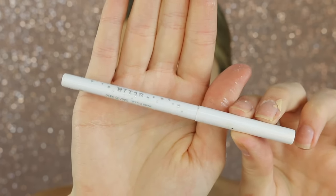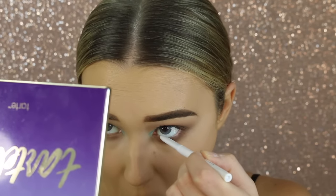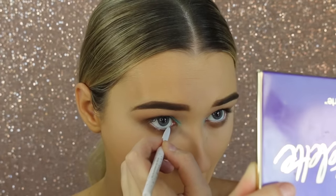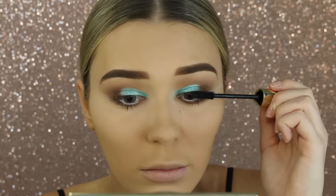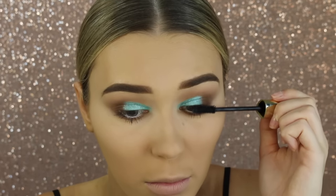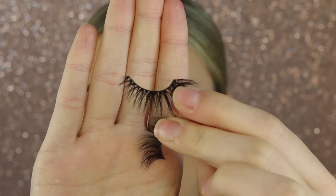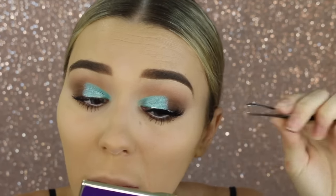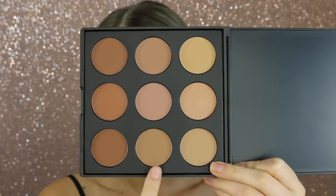I'm going to take the Stilup white eyeliner — it has the best eyeliners for the waterline, they stay on forever — just putting this there to really open up the eyes. Then going in with some mascara, this one is the Avon Luxe mascara, coating my top and bottom lashes. Now we're getting ready for some falsies — the lashes I'm wearing today are from Lily Lashes, I'll leave my discount code down below.